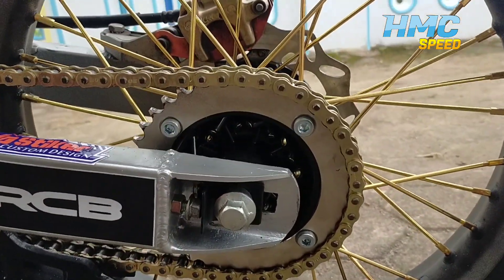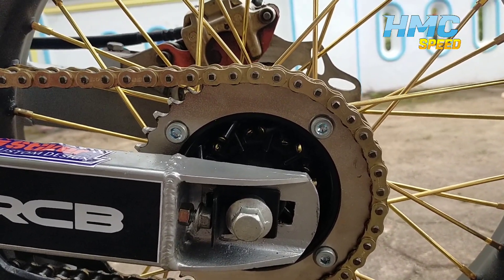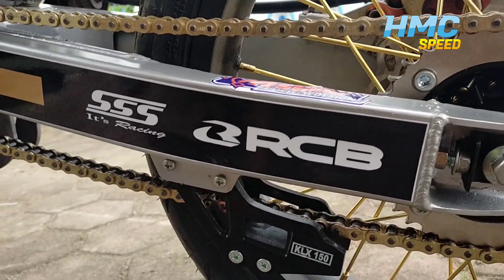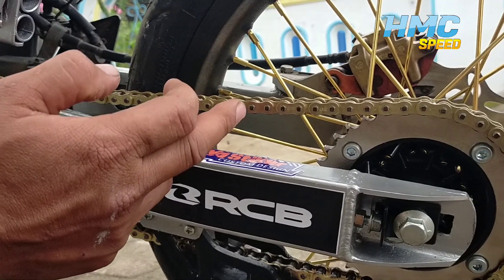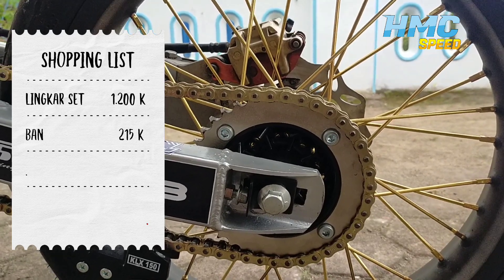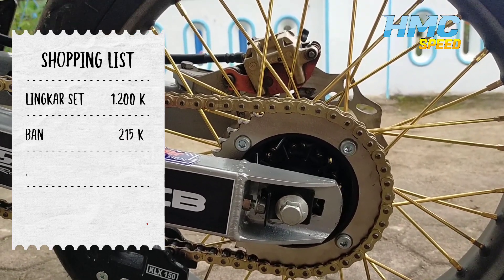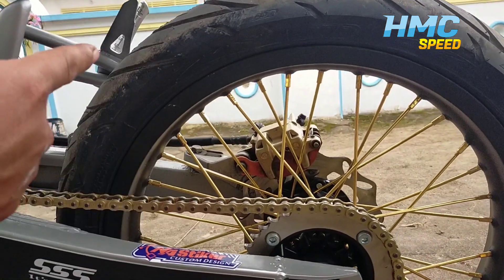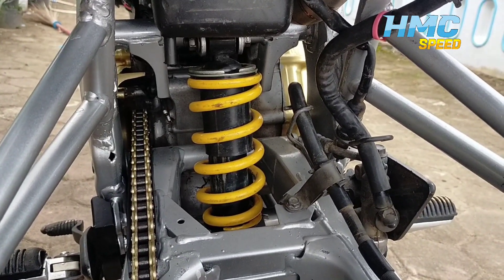Lanjut ke gear ya. Gear kita gunakan Triple S ukuran 39. Sama rantai kita gunakan Ekspedisi ya guys ya, punya KLX. Untuk soal harga, lingkar tadi depan belakang satu set 1 juta 200 guys ya. Terus untuk harga ban kita dapat harga 215. Untuk sok belakang, kita masih menggunakan originalnya Fiction ya guys ya.